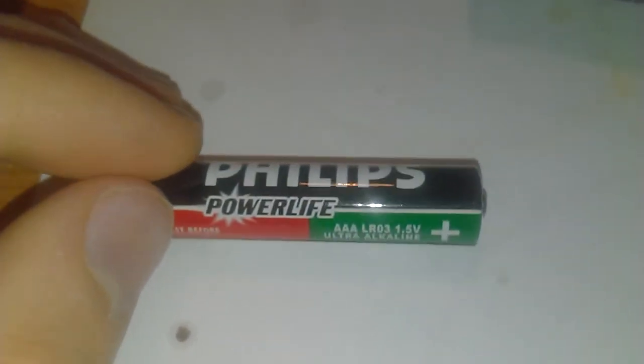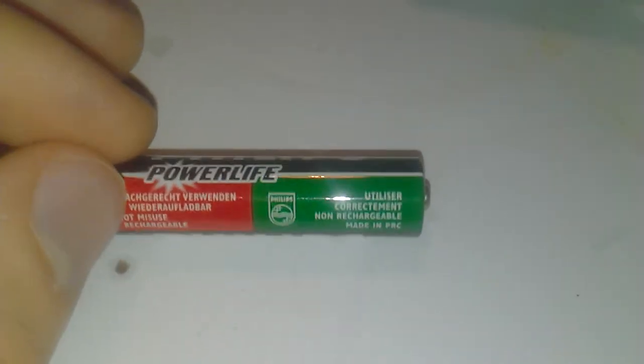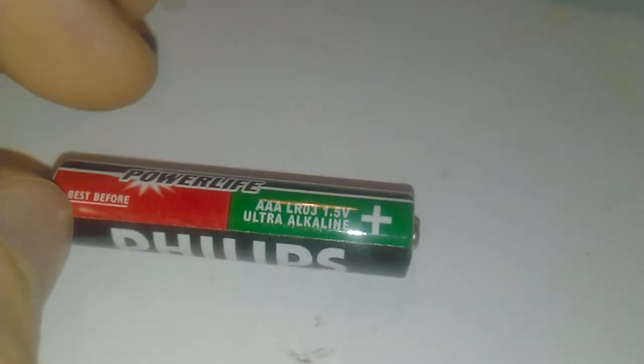Hello, this one is a Philips Power Life. It looks a little bit different to most Philips ones — it's a foreign one, that's why. I'm not sure what country this comes from. Best before 2011-04, so April 2011.